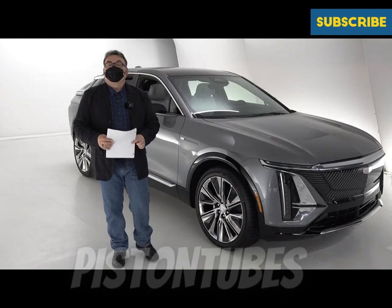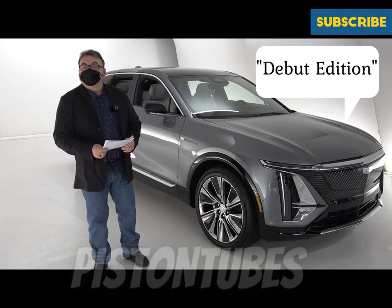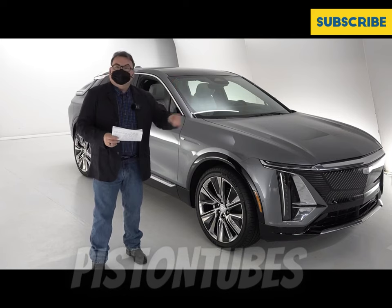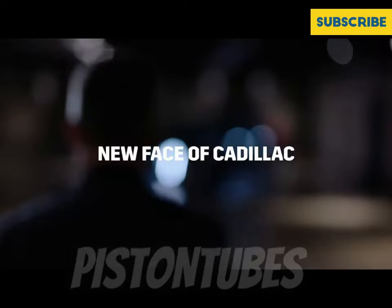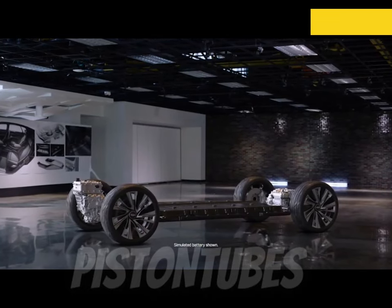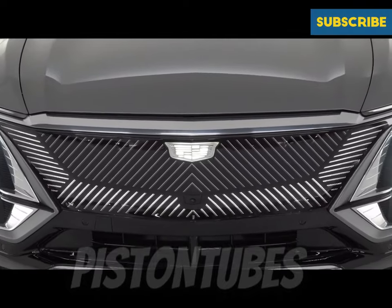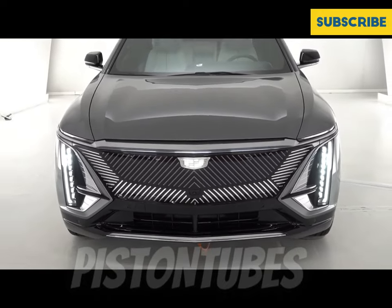This vehicle behind me is a pre-production model and it is the debut edition. The debut edition will be a single motor rear-wheel-drive variant offered in two colors: this silver that you can see, and also a black coloring scheme. Dual motor options will be available later on, most likely around the first quarter of 2023. A lot of the features and functions aren't available on this pre-production model, so I'll show you what I can based on that.